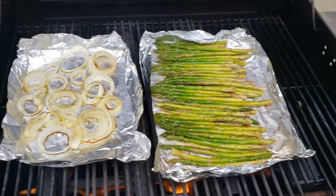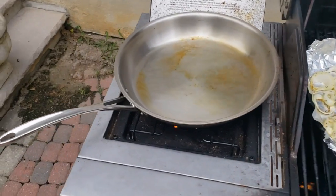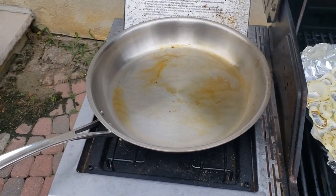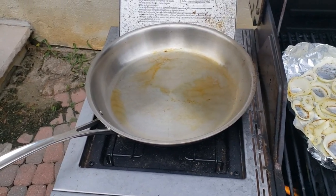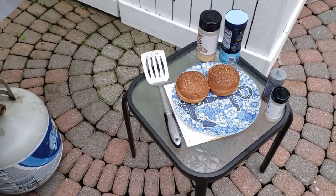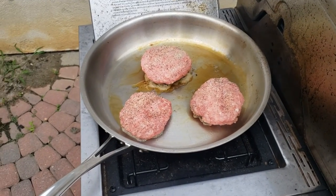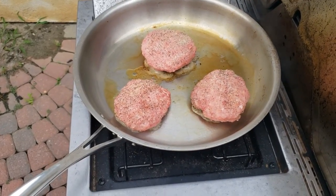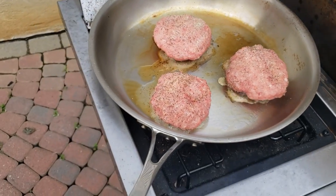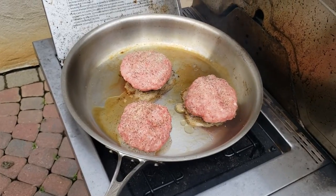I'm letting the asparagus and onions saute up while the burgers go on. It's going pretty well — the grill is nice and hot. My goal is to cook each side for about two minutes and not overdo it, then toast up the buns. There we go — got each burger sitting on there. You can see the fat just automatically shooting out, and it should give a nice caramelized brown searing on the bottom after about two minutes before I flip them.